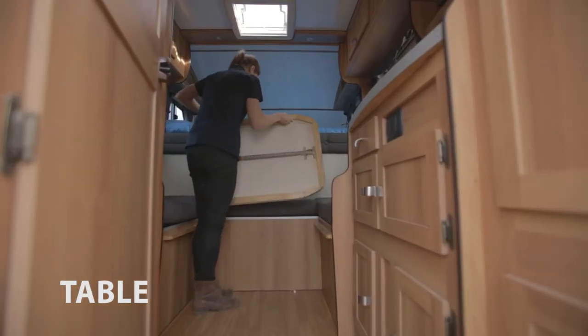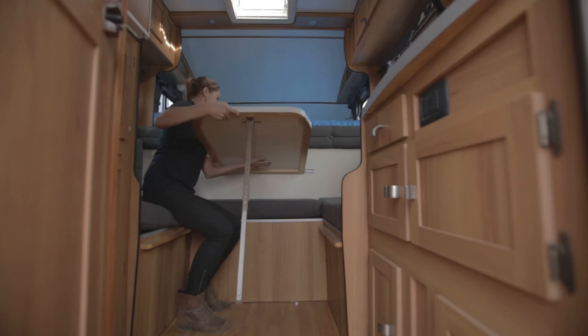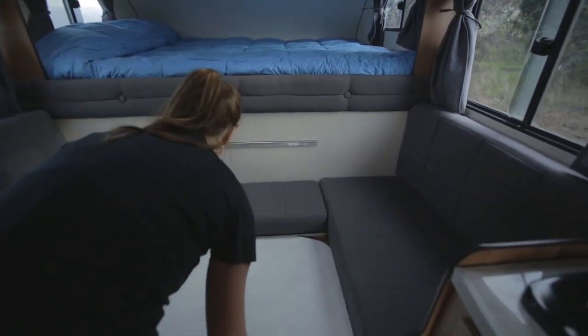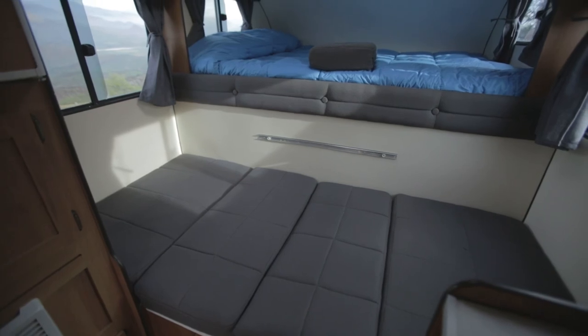Attach the wooden table to the metal pole. Take out the table leg and place it on the ground. To mount the additional bed, remove the table, turn around the small board and place the table on top of the wooden pads. Finally, place the backrest cushion on top.